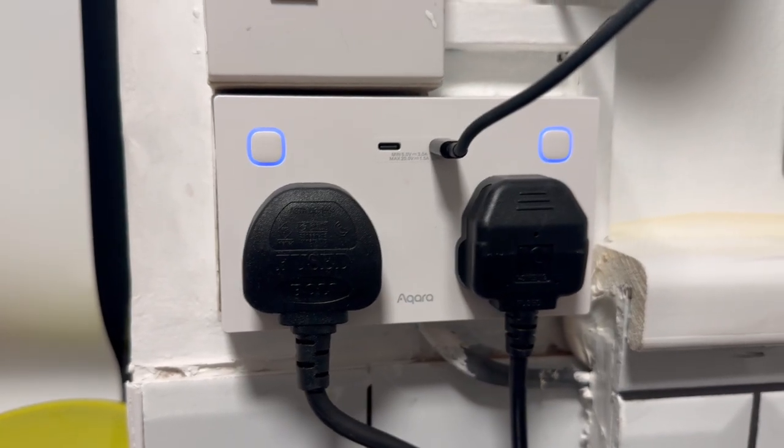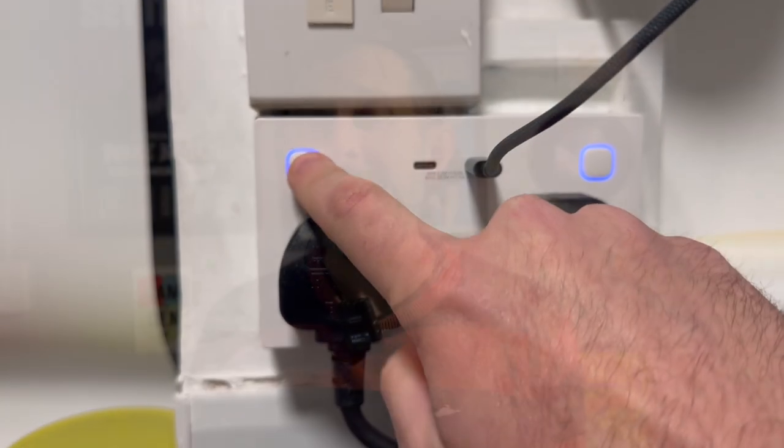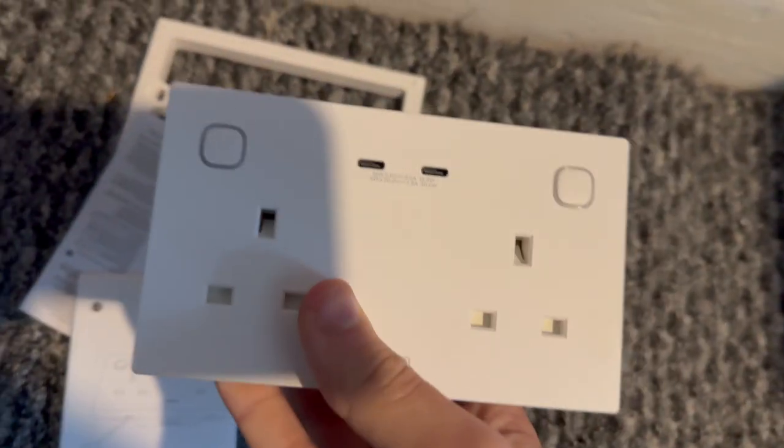So what's the verdict on this new smart socket from Aqara? After using it for a couple of months I've found it's reliable, it looks good, and it's easy to automate things with it. It's also super flexible, offering Matter and Zigbee modes, and it's a really nice way of having smart plugs and smart USB-C sockets without bulky smart plugs attached to your outlets. I also really like that Aqara know it's a bit thicker than your average socket at the back, so they include the spacer. Do factor in the additional cost of professional installation, and to reduce that cost you might want to buy several and have them all fitted at once.